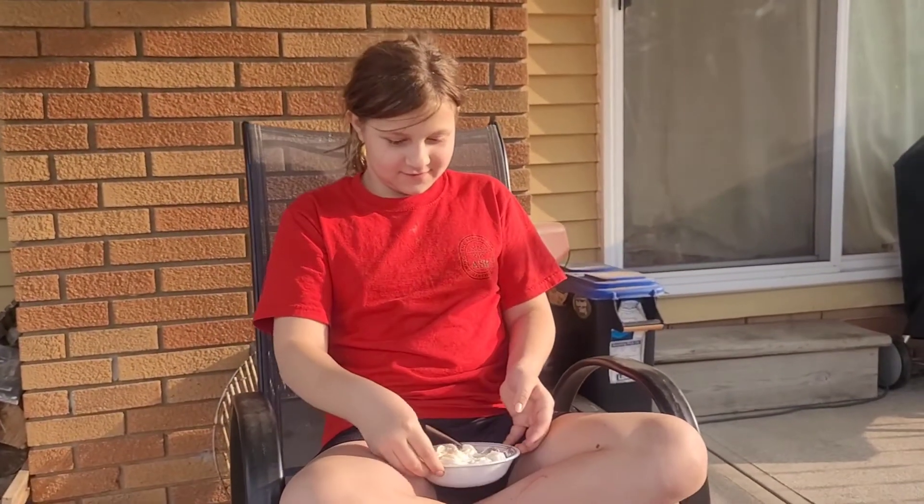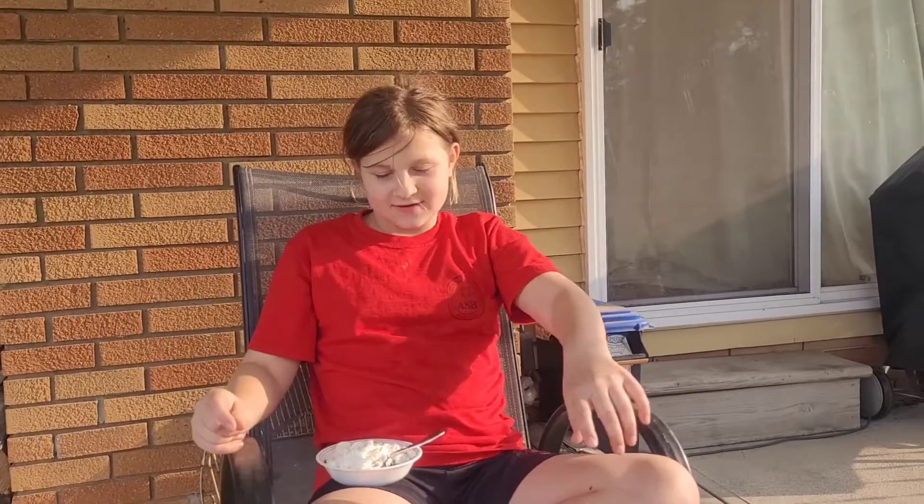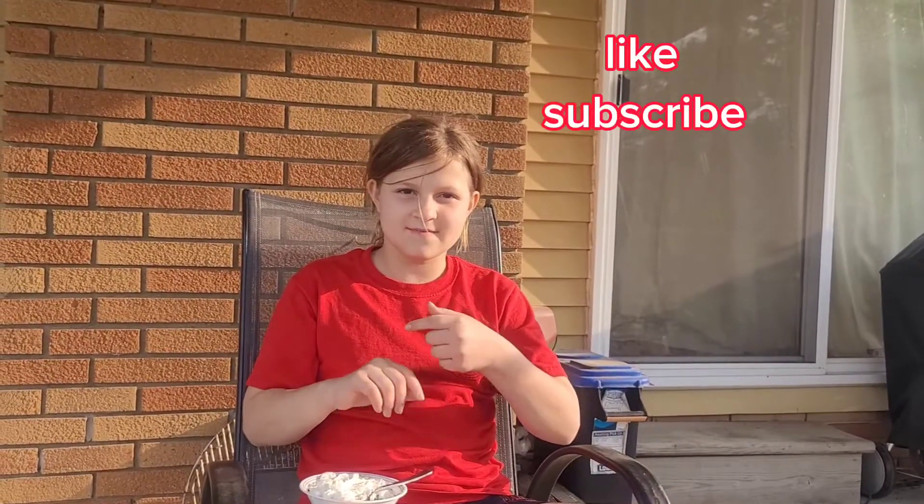Before I do my challenge, I've got a challenge for you guys watching. In five seconds, you're going to like, subscribe, and share.